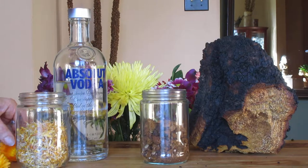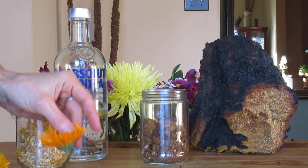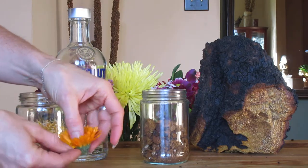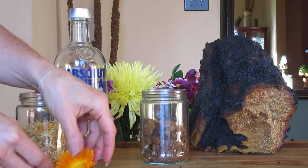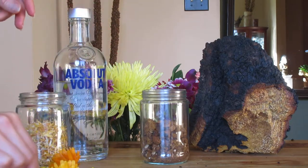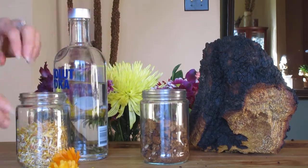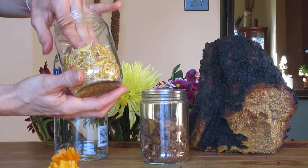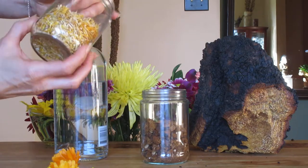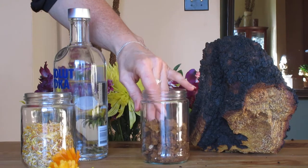Here's the calendula flower — this is what they look like when they're growing in your garden. They're a beautiful flower with such a nice aroma. They grow in yellows and oranges. We've got the bottles filled about halfway and they're still pretty good.